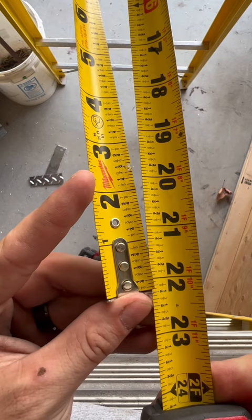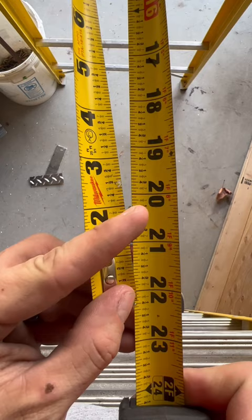Minus two and a quarter — boom — gives us 20. Or if we were doing 22 minus one and an eighth, that'd be 20 and seven eighths.